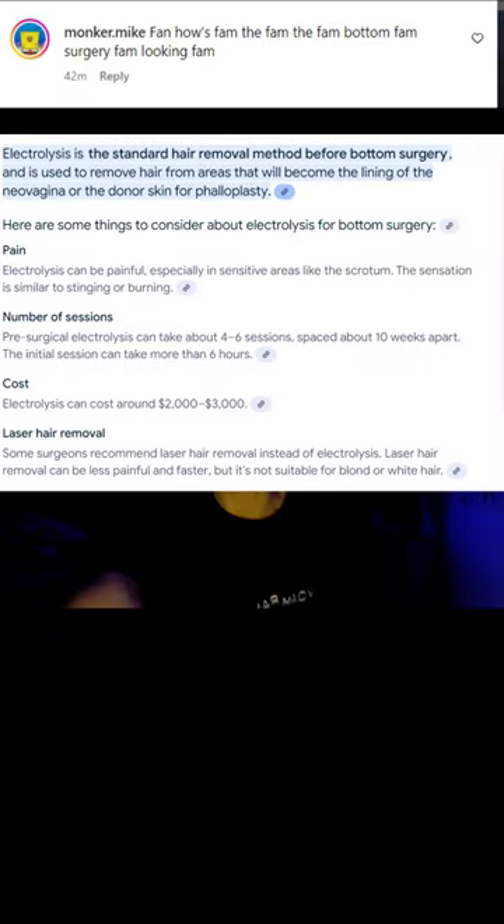Pam has a process on bottom surgery going good. So basically, for bottom surgery, first we need to make sure the hair grows in places we don't want down there. We need electrolysis, which is a standard hair removal method before bottom surgery, used to remove hair from areas that will become the lining of the neovagina or the donor skin for phalloplasty.